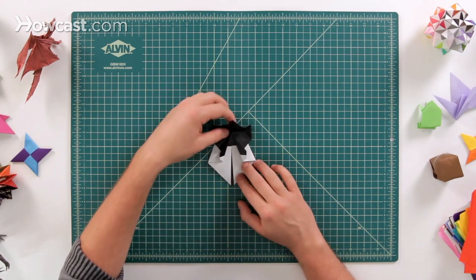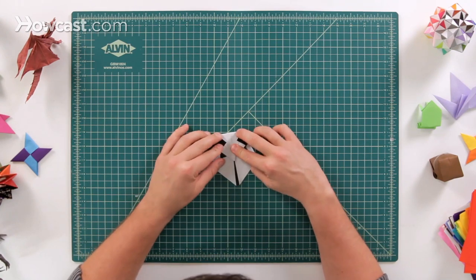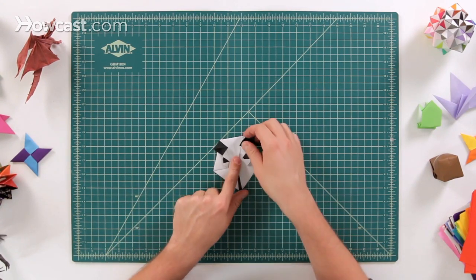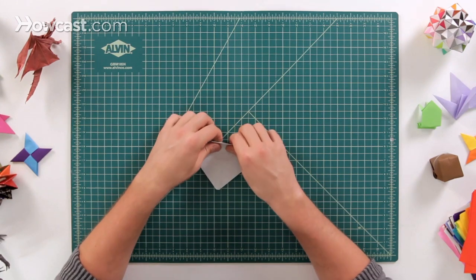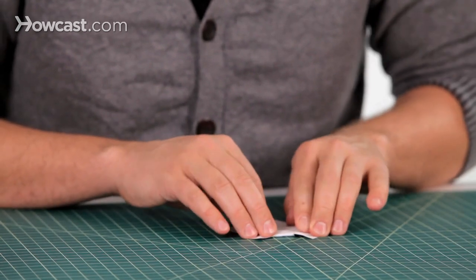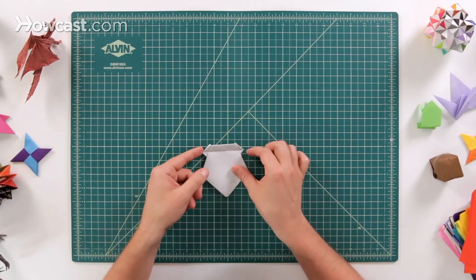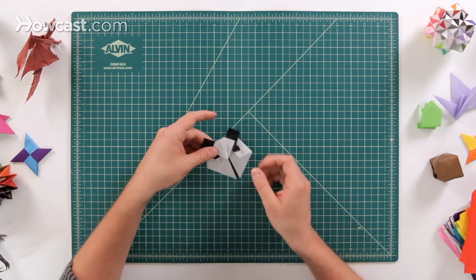Once we have that, we're going to refold this back down, and you can see the ears pop back up again. Flip the entire panda over, and then fold this top bar down as far as it goes so that you still have the top point sticking up. We just fold this down from corner to corner — that's how far down it's going to go. Then flip it back over.